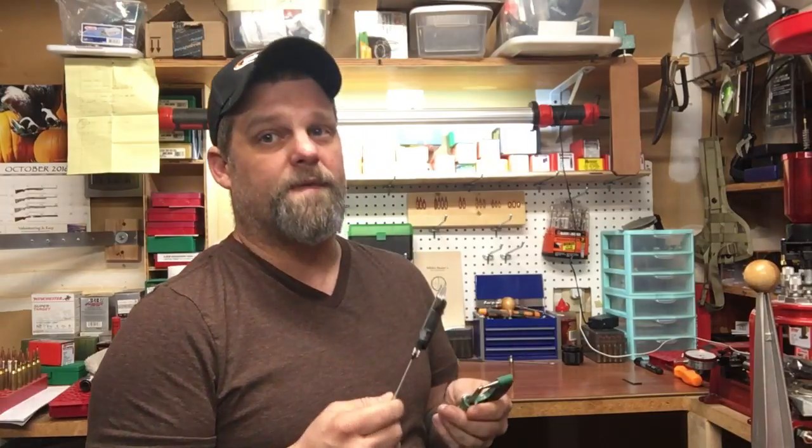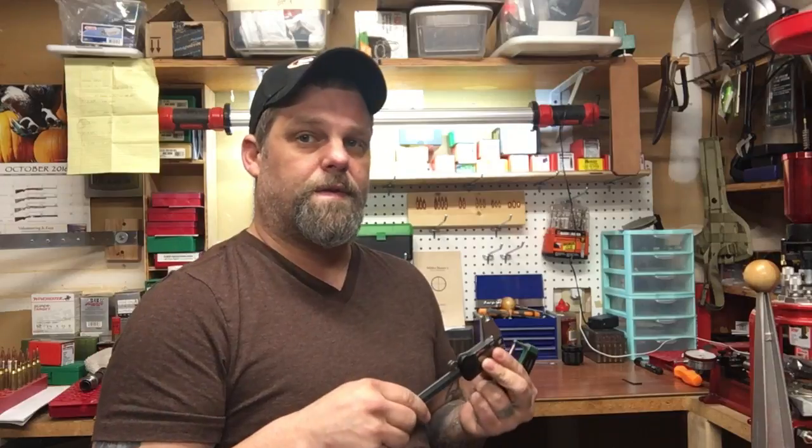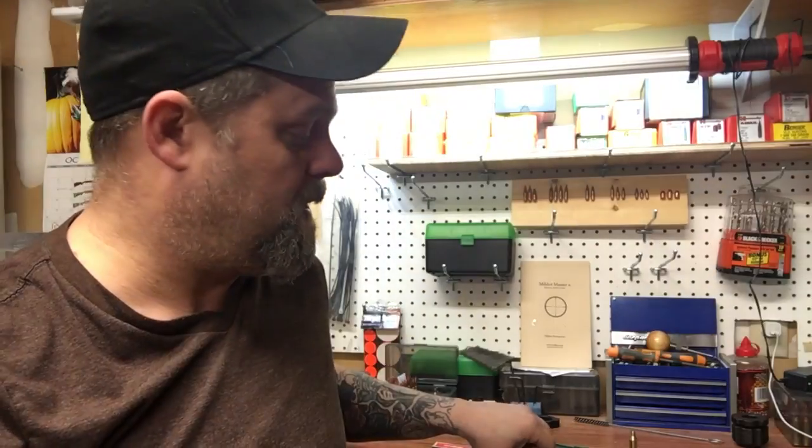Hey, welcome back everybody. I'm Kurt from Von Precision, and today we're going to look at some measuring tools. When it comes to measuring bullets and brass, there are two tools that are really important to have. Most of you who reload probably already have these. There are two types: a dial caliper and a ball micrometer — not a standard micrometer. There's a big difference.